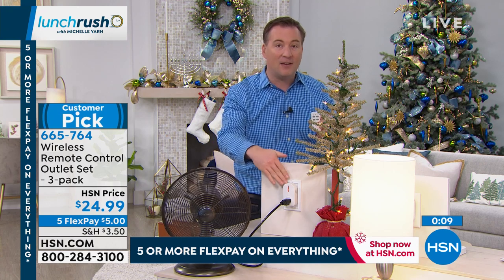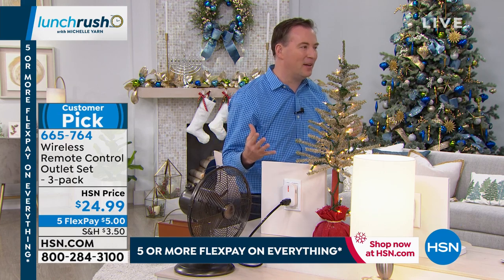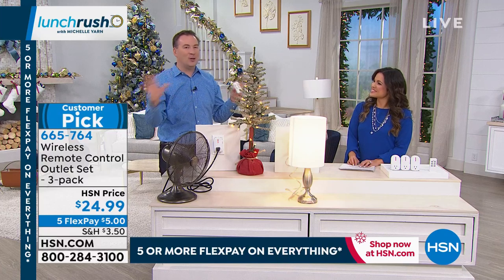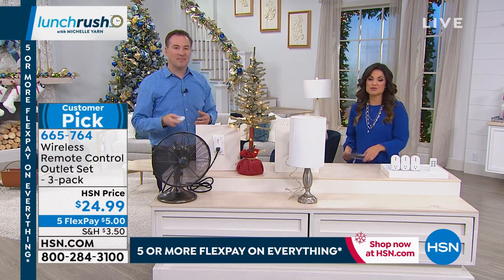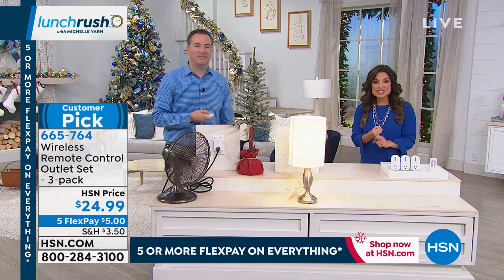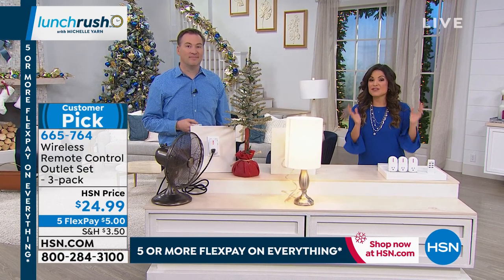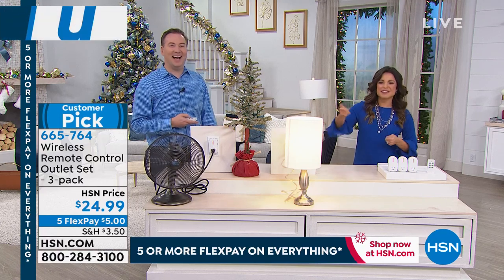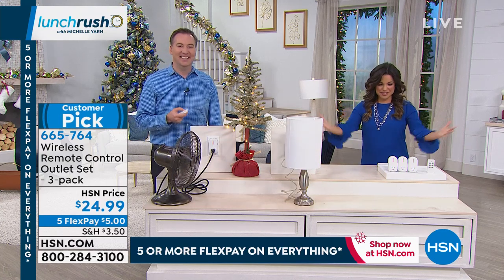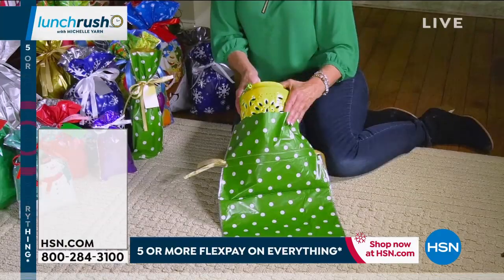So many people have bought multiple sets because they said this is so convenient — they didn't realize how simple it is and then they want to do more. No special outlets needed, just the remote and plug it in. If you're on hold, you can skip to the front of the line using our free app or go to hsn.com and type in the item number. The batteries are included, and on a flex payment it's $5 to get it home. Definitely a smart purchase to make.